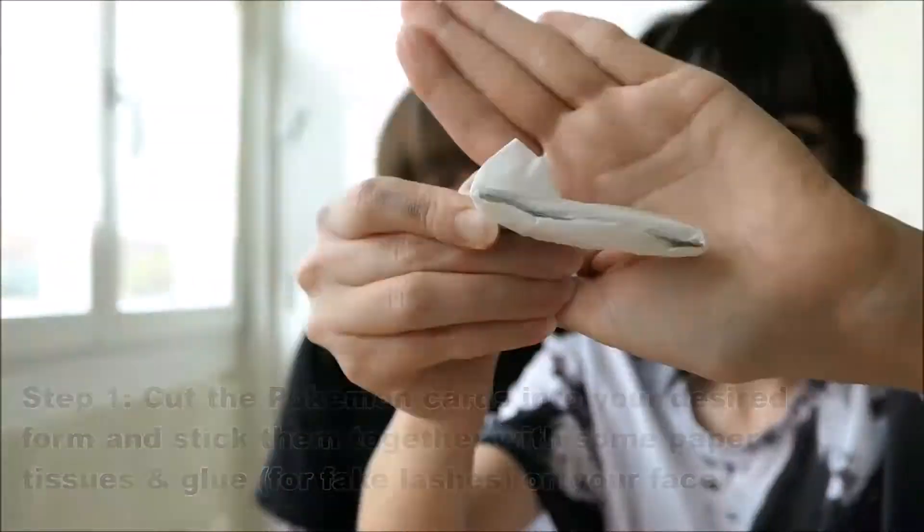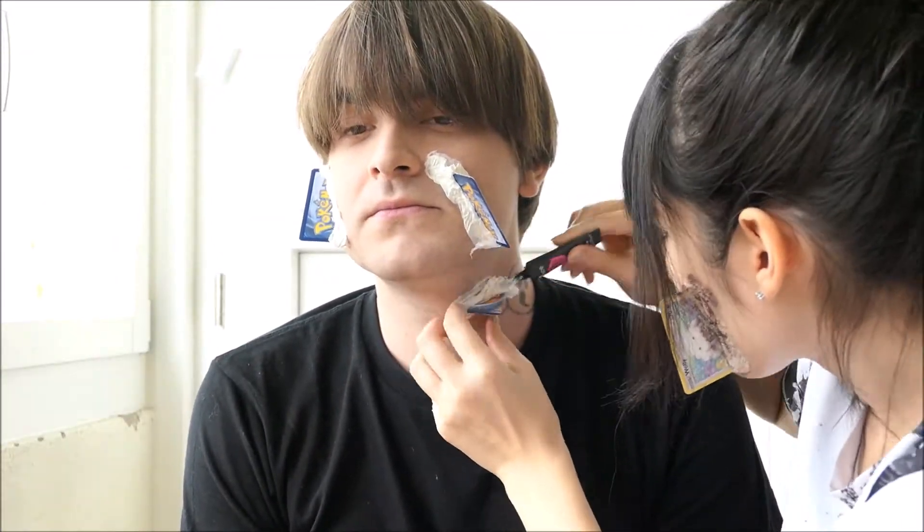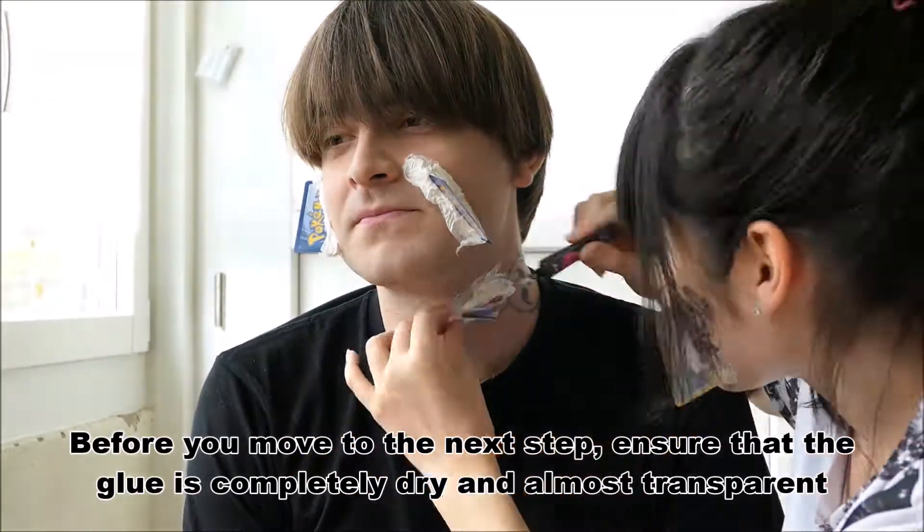Cut the Pokémon cards into your desired form and stick them together with some paper tissues and glue them on your face. If you were wondering which glue I was using, it was the one for fake lashes from the brand Ethens. Before you move to the next step, ensure that the glue is completely dry and almost transparent.